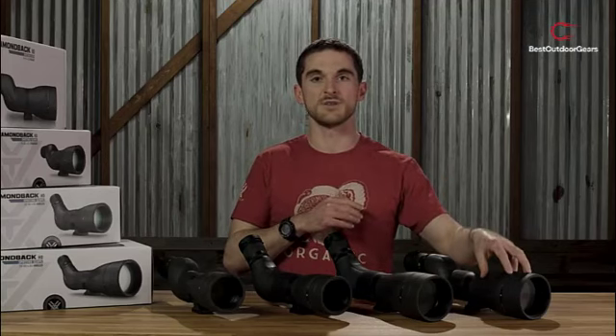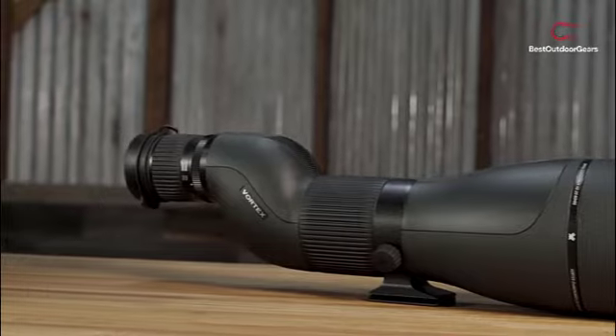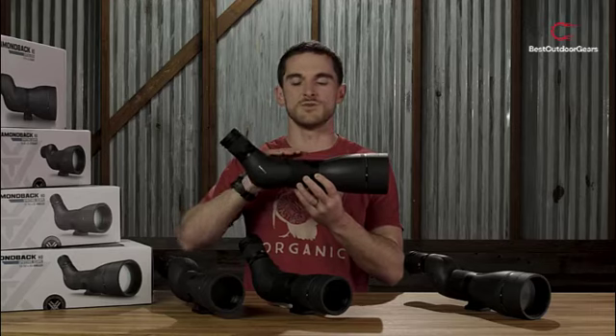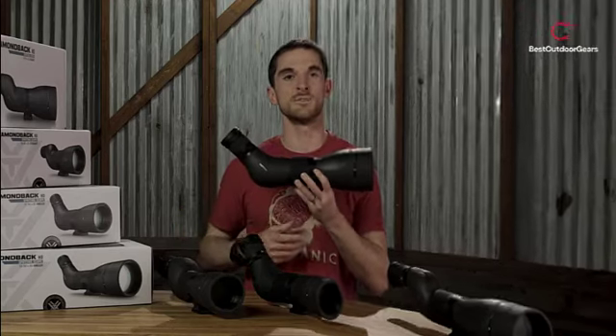Fortunately, full-size spotting scopes are made to be tripod-mounted, and Vortex conveniently outfitted the Diamondback line with Arca Swiss-compatible tripod heads without any of the usual must-have mounting adapters. Of course, you can always just mount it directly to standard field mounts with the 1/4-20 thread.